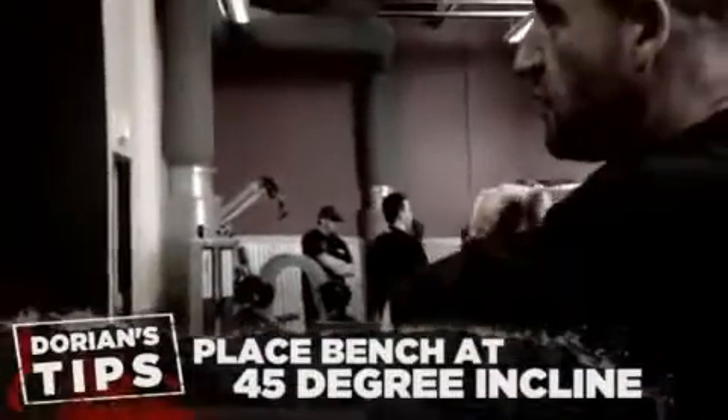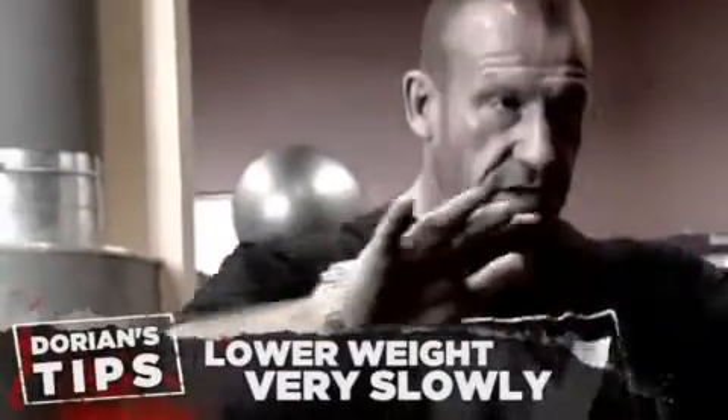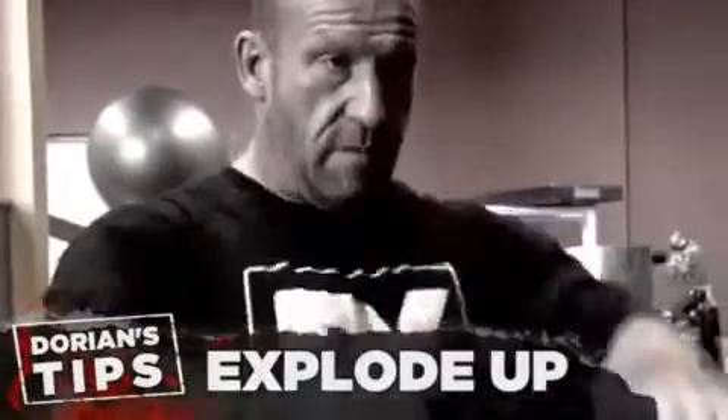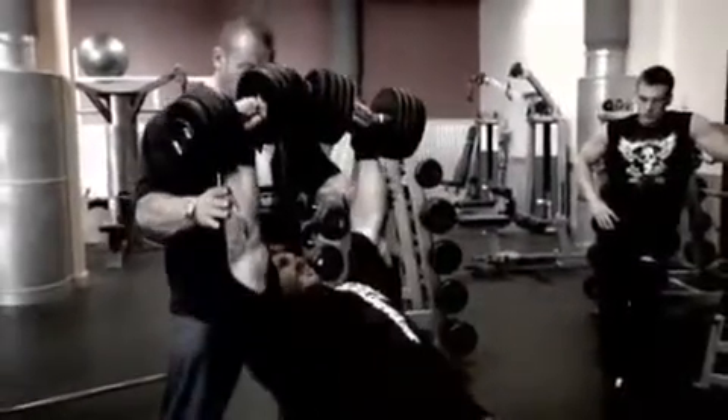You don't want the angle too steep — it's going to throw too much on the front delt. Nice and tight on the way down, controlled negative. Bam, on the way up. Bring them together at the top.